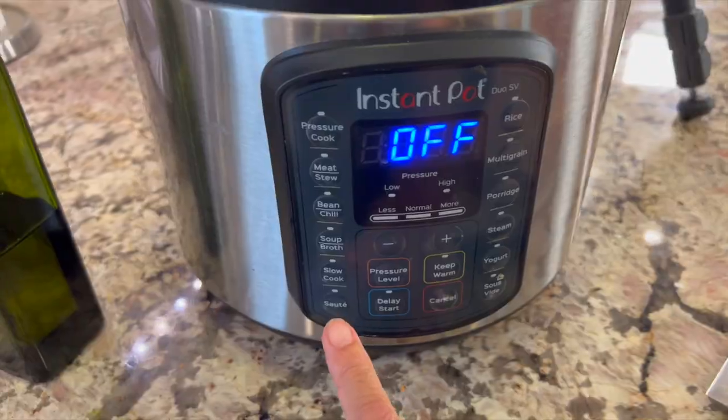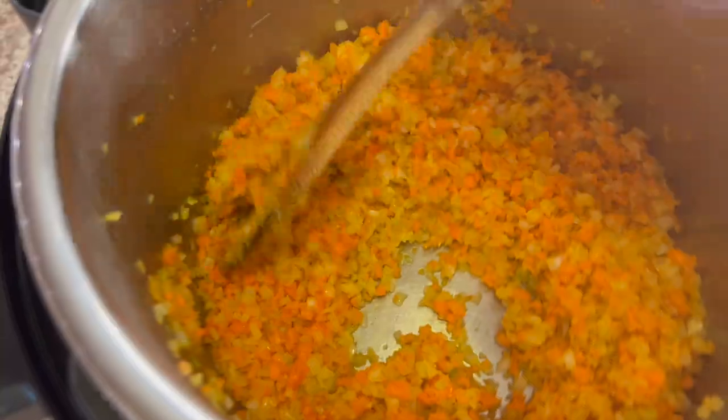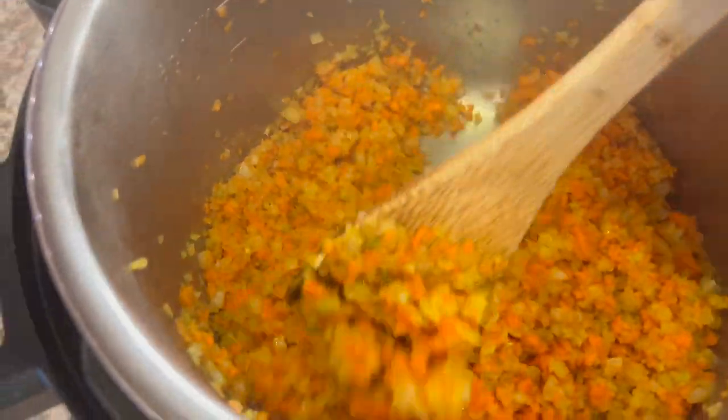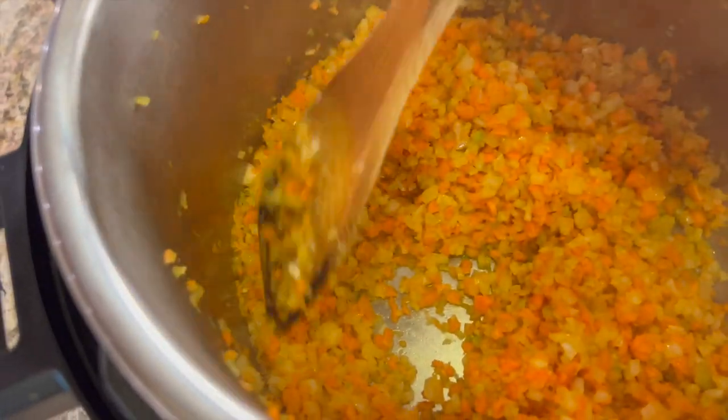I'm going to hit the sauté button and we're going to cook this for about seven minutes — you want to stir it frequently. This is probably going to be one of the easiest beef stews you make and I hope you guys will try it. Let me know down in the comments if you're going to try it.